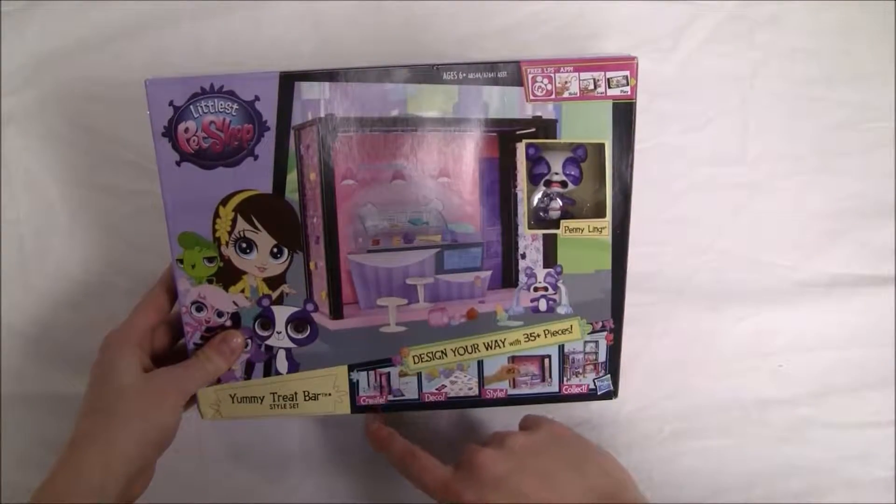This set does work on the digital app as well. And on this side of the box there's more information on the Littlest Pet Shop app. So now that we are back to the front of the box, we are going to open it up and see what it's all about.